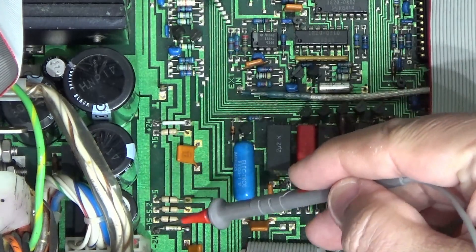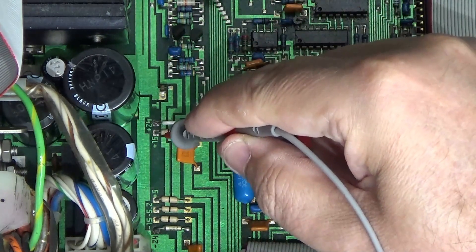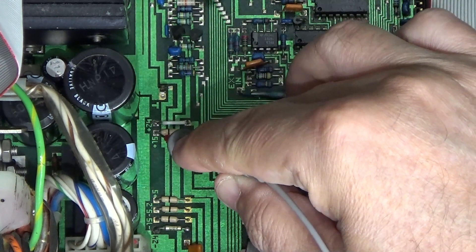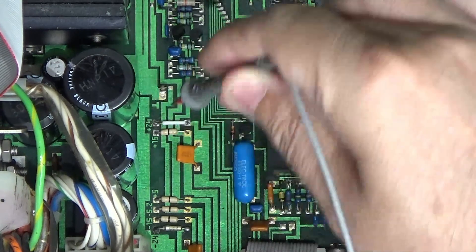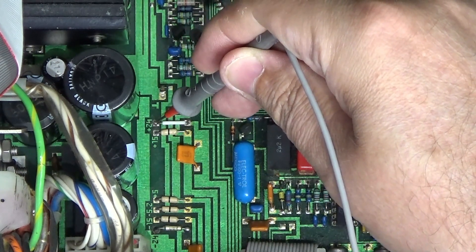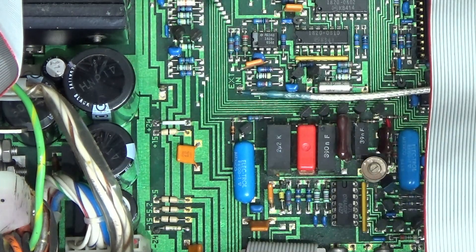On this board there are test points marked, and the instructions tell you to measure them at those points. I measured one and it read 14.990V — it's a 15V test point, so that's bang on. This one here read 24.01V. They all measured absolutely fine, and with that I proceeded through the rest of the fault finding.